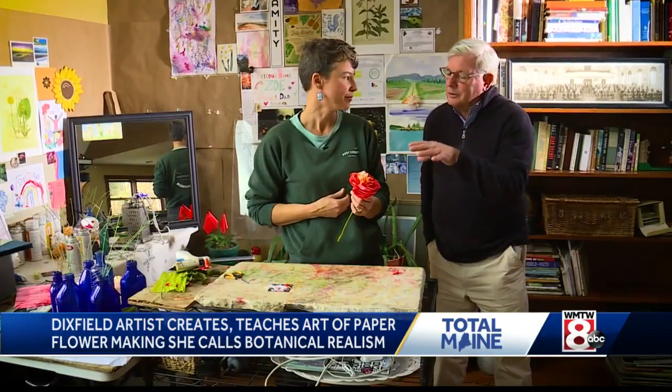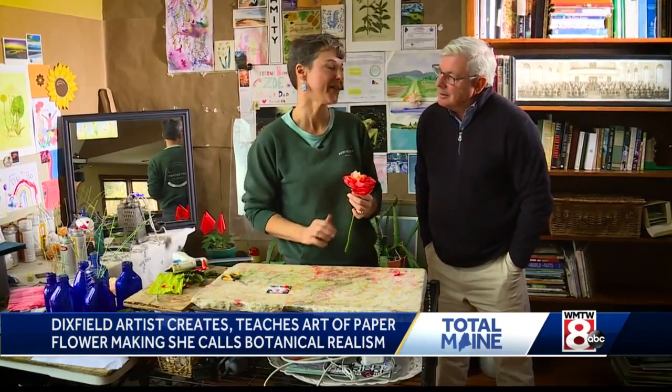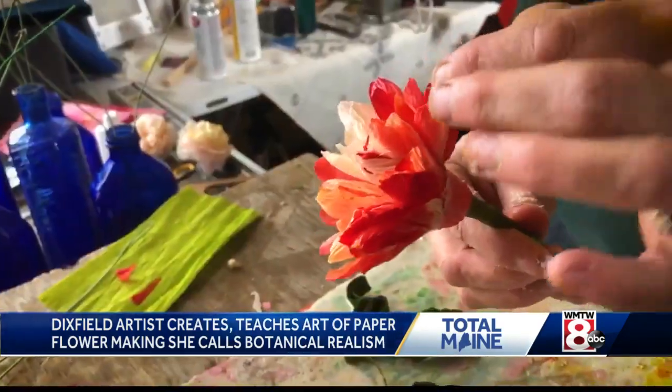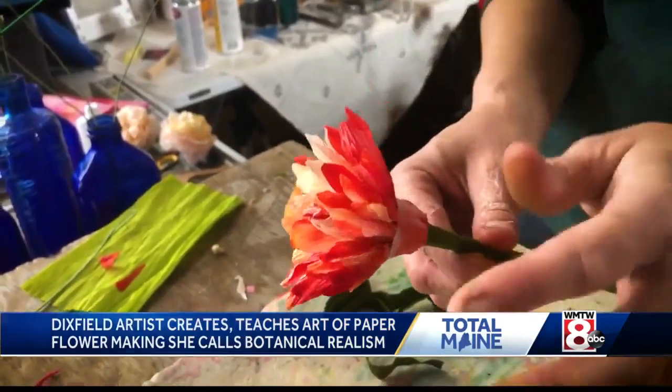How real do you want that to look? For me, for my style, I'm a realist. Amity Catherine Libby creates what she calls botanical realism. To me, it is definitely all about what would nature do? That is what I'm going to do.